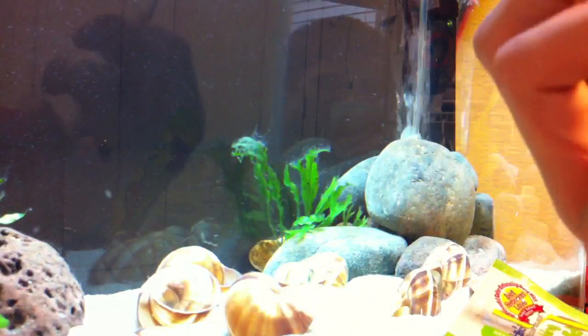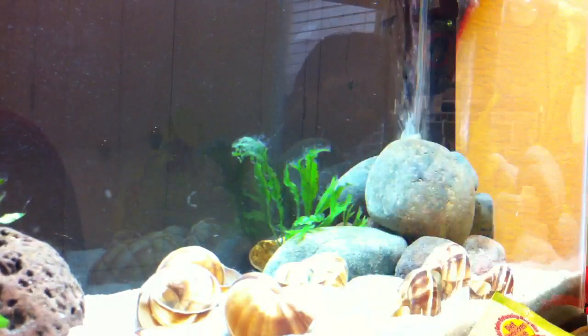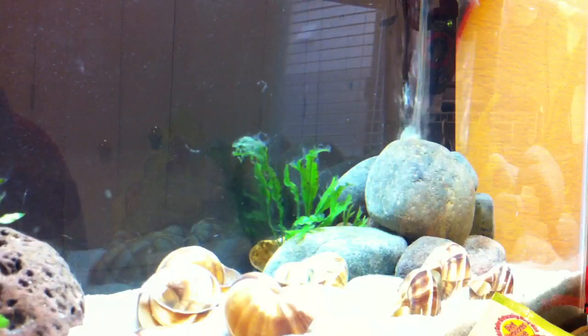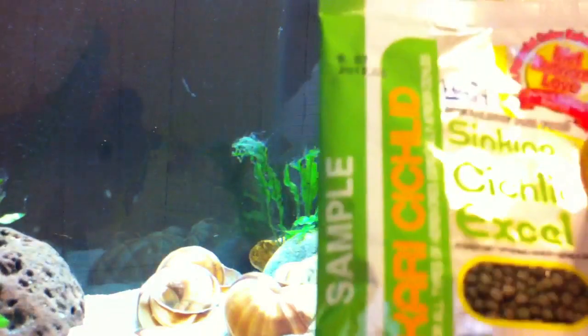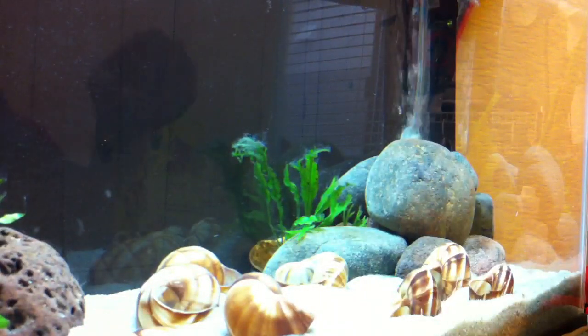So I doubt I'm going to be using that — I probably honestly would throw it away — because the fish is super picky, so I doubt it'll eat that. Maybe this though, I don't know. But yeah, that's what I got, all for free.